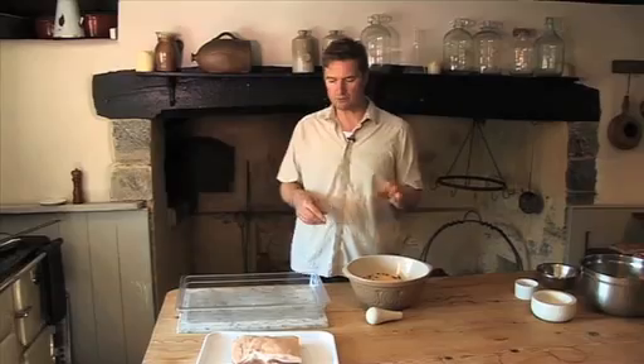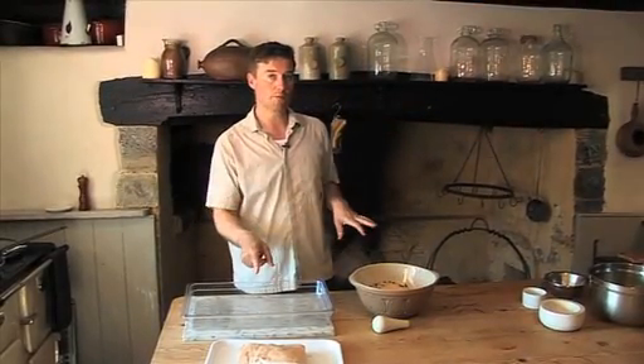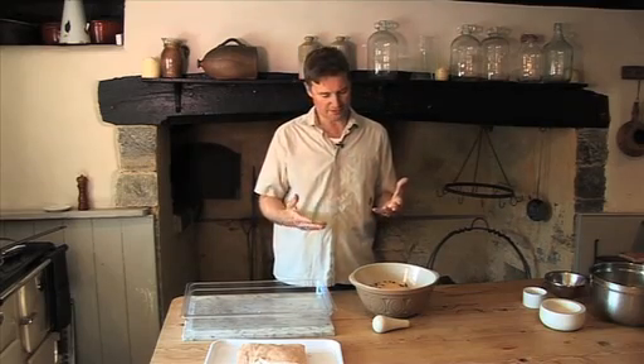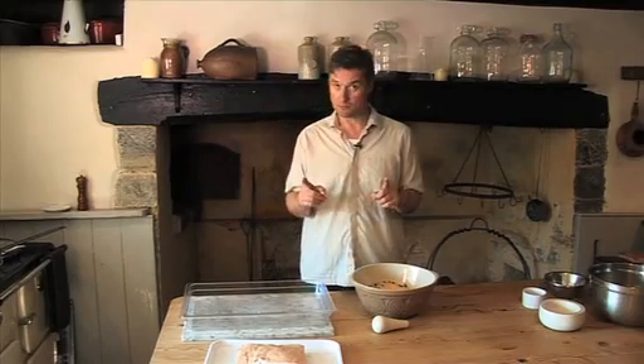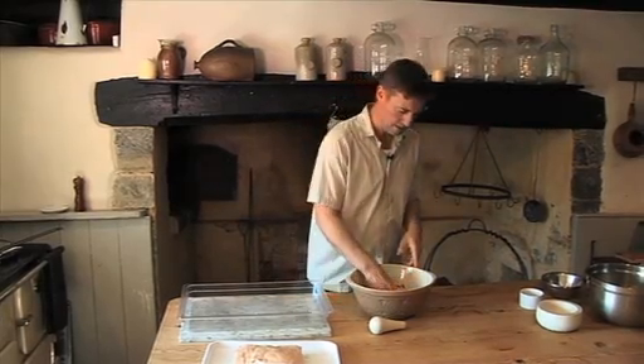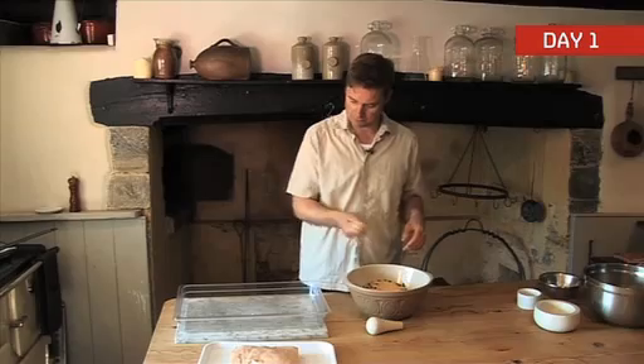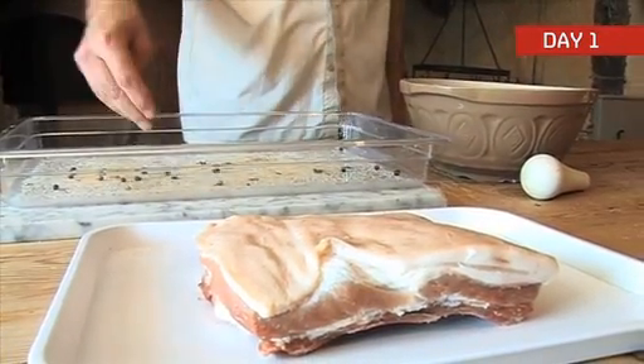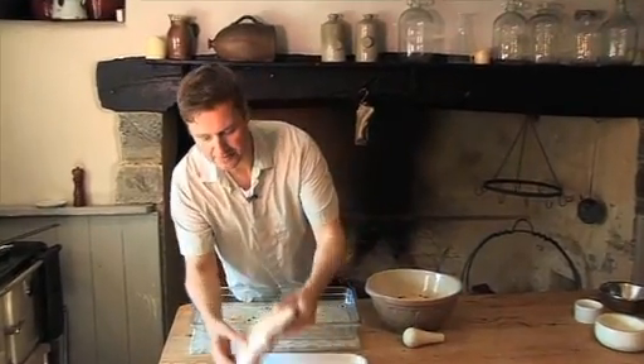It's really very simple. In order to get that raw pork belly into bacon, it's a process which is repeated over several days but it's the same thing you have to repeat. So day one of the curing: a handful of the cure and you just lightly sprinkle that on the bottom of your tray.